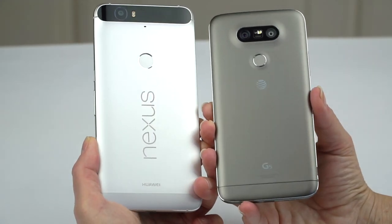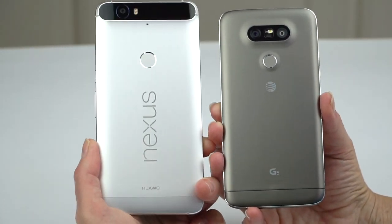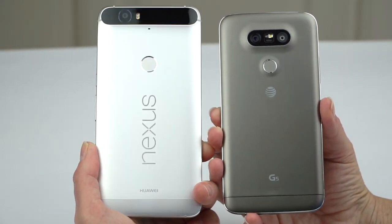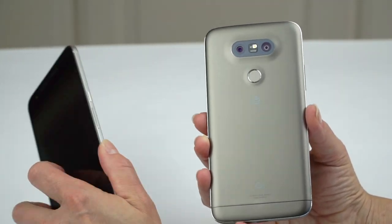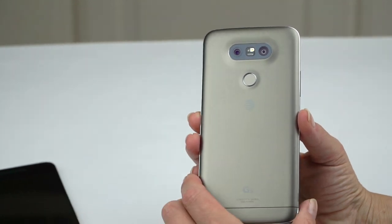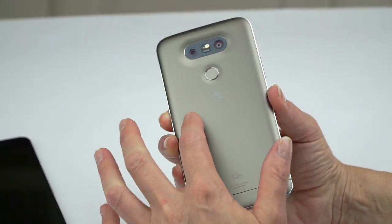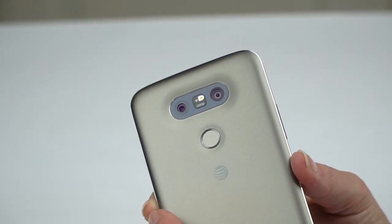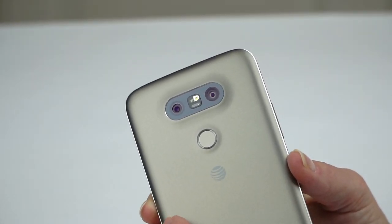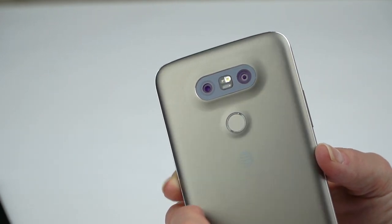The rounded humpy back camera reminds me a little of the Nexus 6P — also a much larger phone. The LG G5 also reminds me of the Nexus 5X, the more affordable phone — the whole contour design is really similar. Of course, the fingerprint scanner is on the back, doubling as the power button. It works very well — been quite pleased with that.